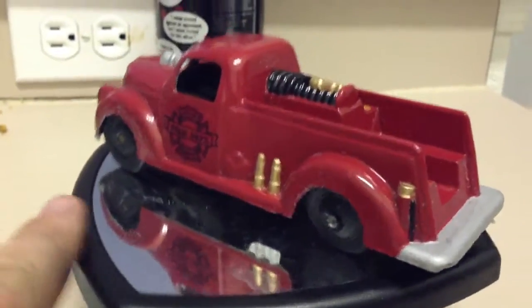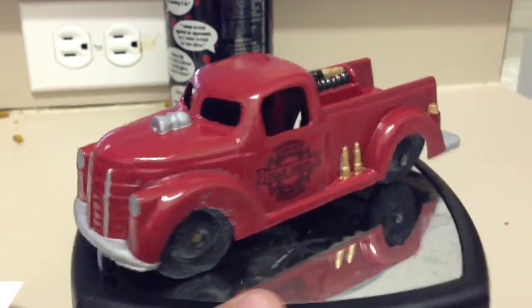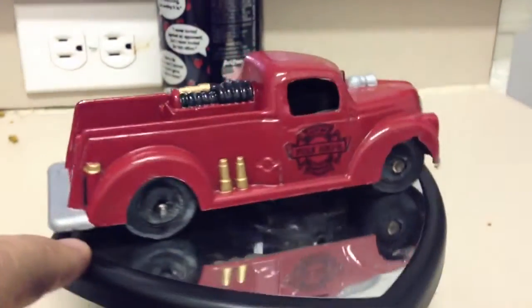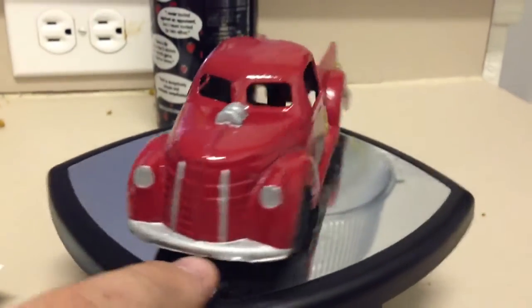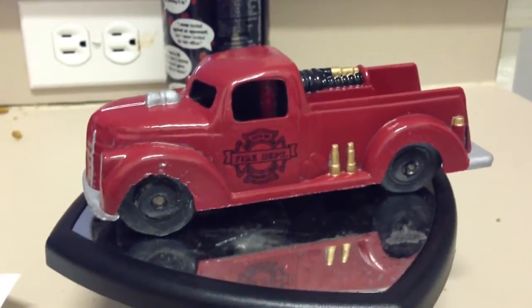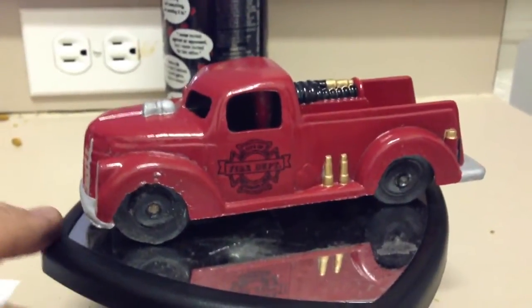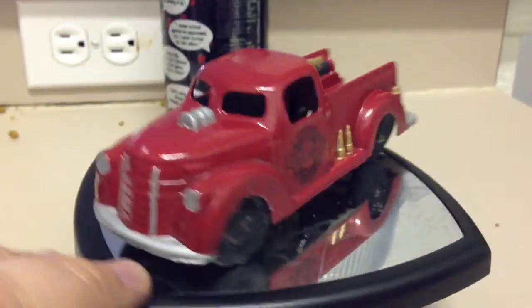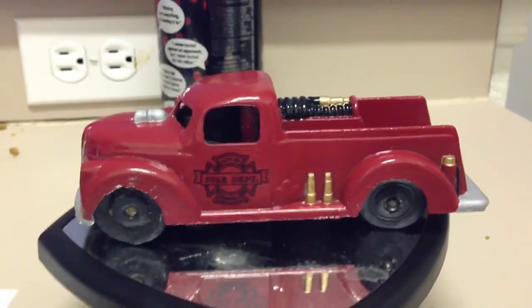It's got a couple layers of clear on it, and some turtle wax — I just need to buff it out one more time and make sure everything's out of the grooves. And it is going to its new owner, so hopefully a happy customer. He's got several other projects lined up and a couple other people that are interested too. I'm really happy with it. I think it looks really good, and I think he's going to be happy with it too.